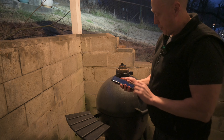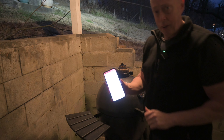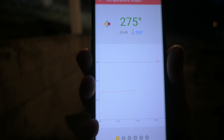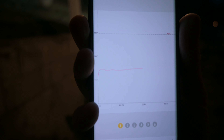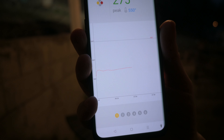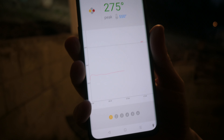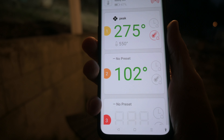I stepped outside to check the temperature and we're at 273 degrees. You can see by the graph it's been pretty steady over the past hour, hour and a half. We'll let it go for a few more hours and keep checking it. We'll want the meat to get up to about 210 degrees — right now it's at 102, that's the probe that's in our meat.